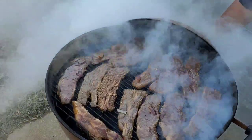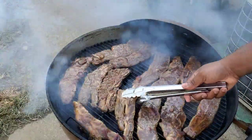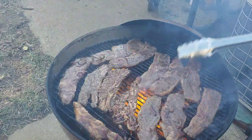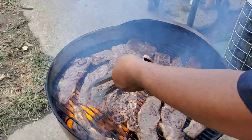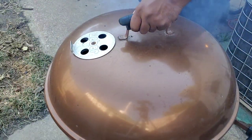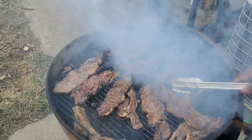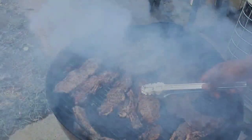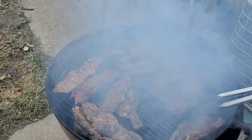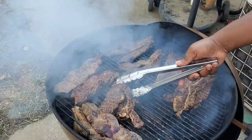We're about three minutes in and it's flipping time already. You can see they're already falling apart — that's how tender they are. Now these things are done. You're looking at three, four minutes on each side. All I want to do now is take these and move them over to a little bit cooler side, and I just want to put some of that marinade we reserved from the start and baste them with it.